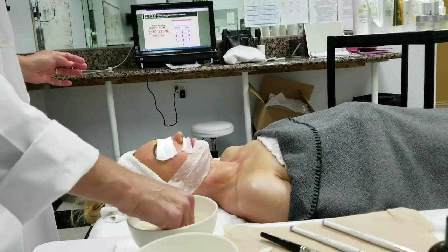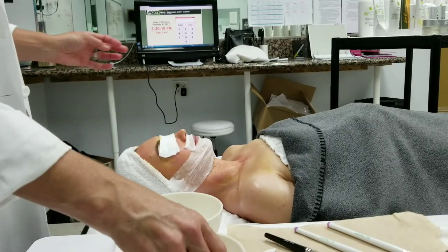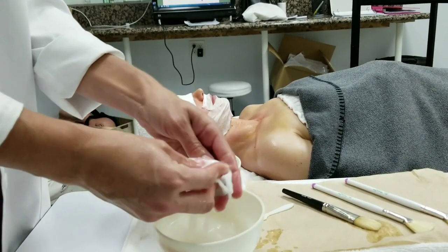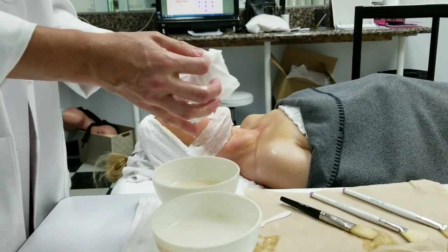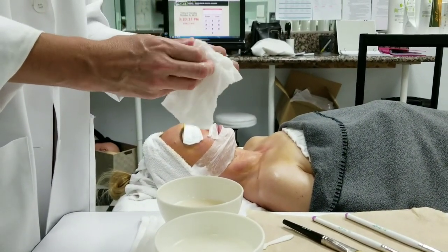So this is a mummy mask technique. I'm using the same 4x4s that I was using to cleanse — you just wash them out really, really well and they have enough tenacity to mummy the face. This is a good technique if you have a mask that dries and is really difficult to get off, or if it's the papaya enzyme which you need to keep damp, so you would just mummy the mask.